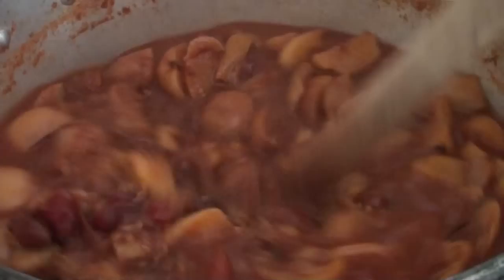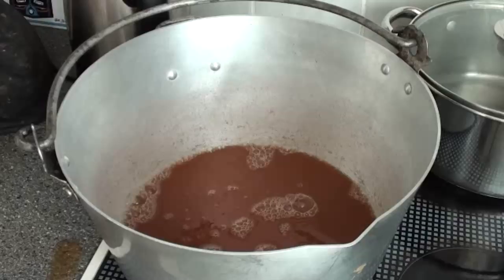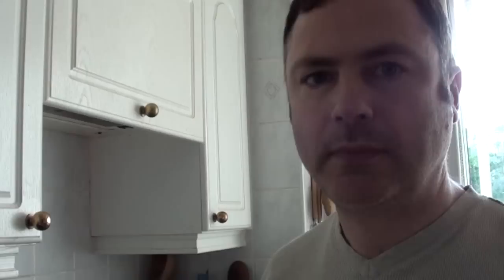After a couple of hours of simmering, it should be like this — a wet pulp. The fruit should either have broken up or, like the apples here, be very soft, so this is now ready to be strained. The pulp has now been straining for 24 hours and the liquid is now ready to be measured, and that will go back into the jam pan.